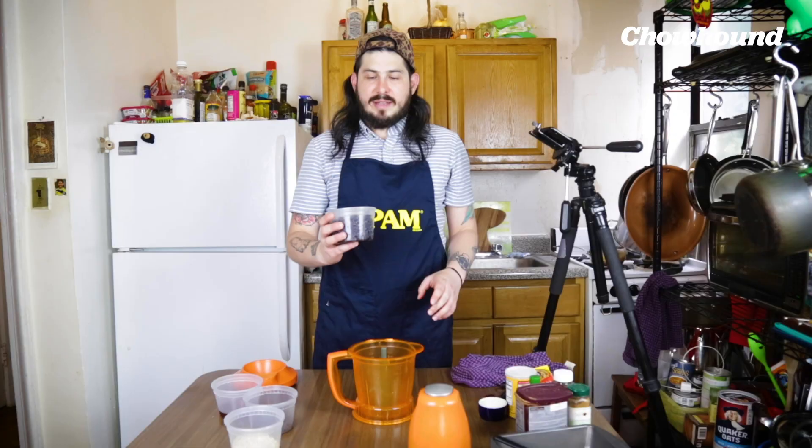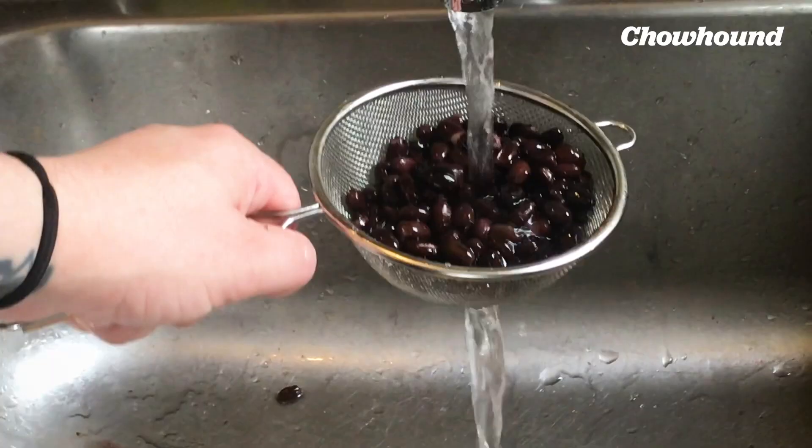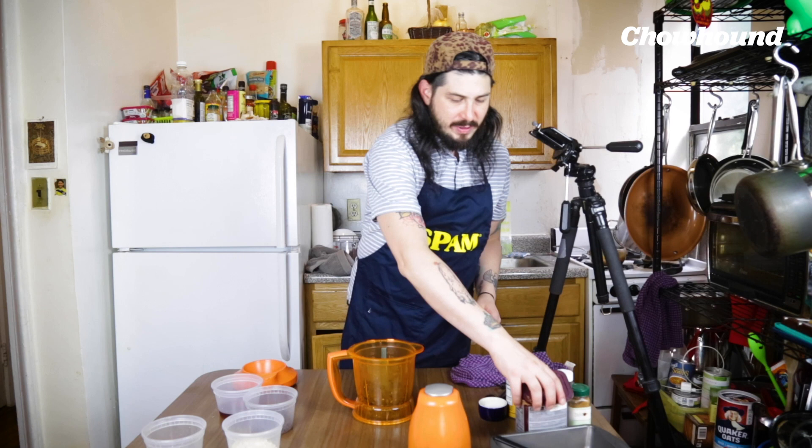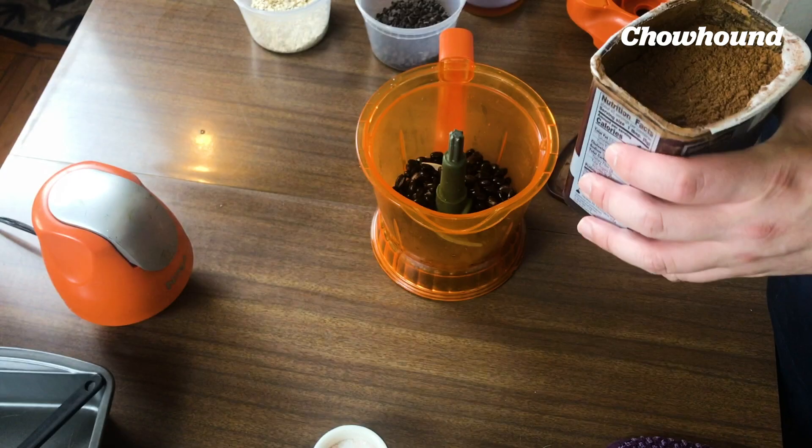This is a 15-ounce can of black beans. I've strained and rinsed them really well, adding my black beans in. Next thing we're gonna put in is our cocoa powder — two tablespoons of cocoa powder.